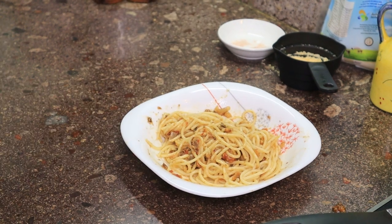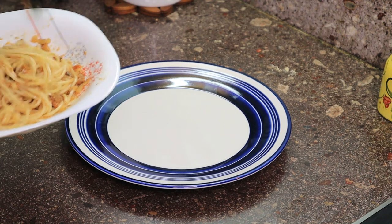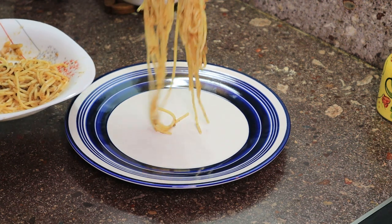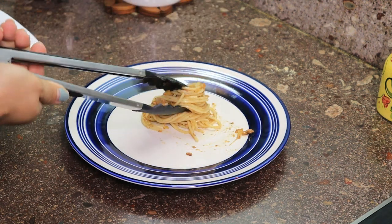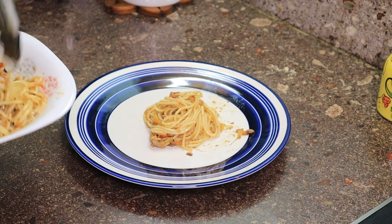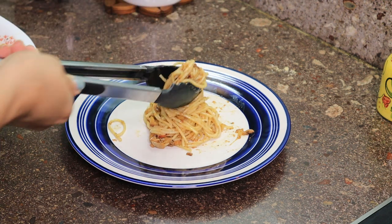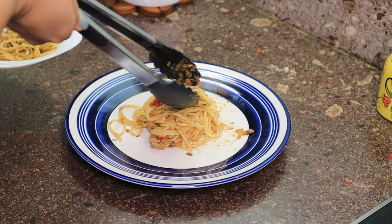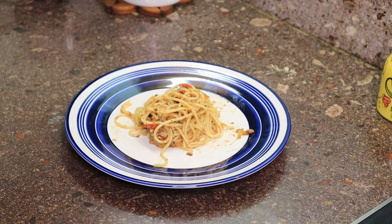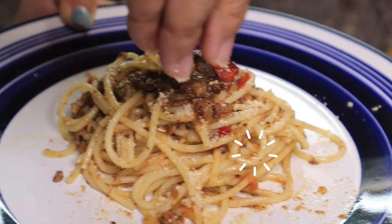Now let's put it in a plate. Let's see — let's just fix it a little more.